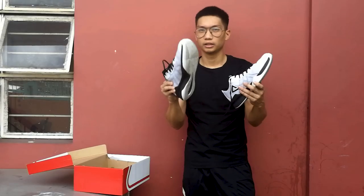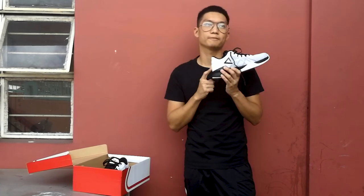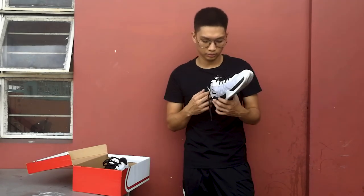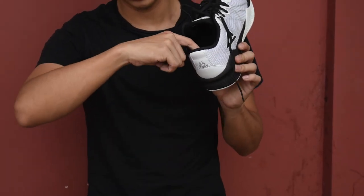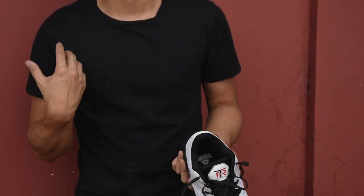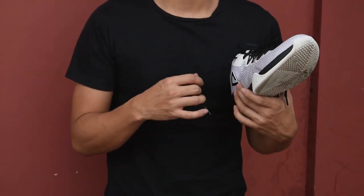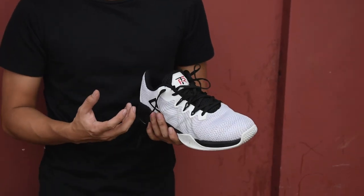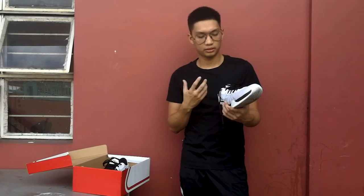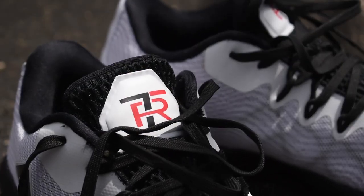For support, there's an internal heel counter, which is very common nowadays for a lot of shoes. It has minimal heel padding, but for its price, at least there is padding. Your Achilles area and ankle area are covered and good enough. For support and lockdown, I did have some minor problems — it was bothering me a little. Let's talk about the lacing to explain why.